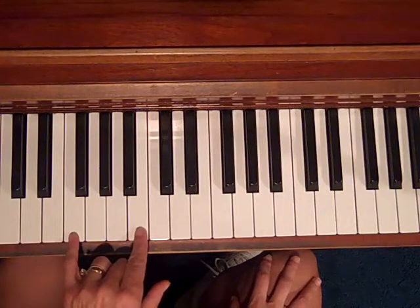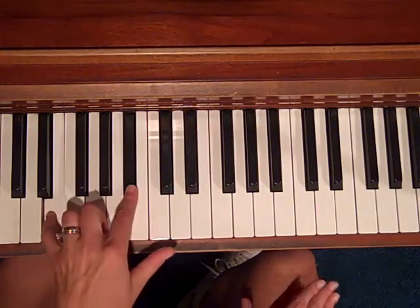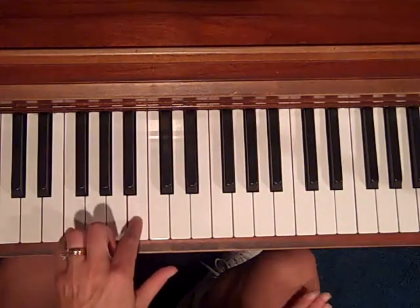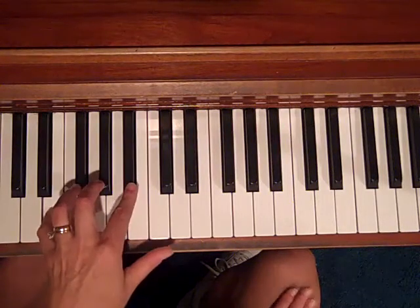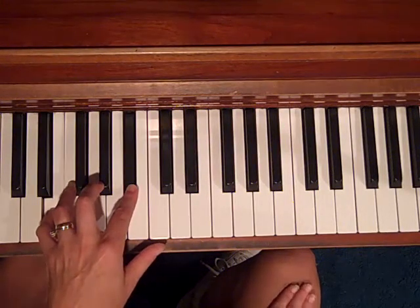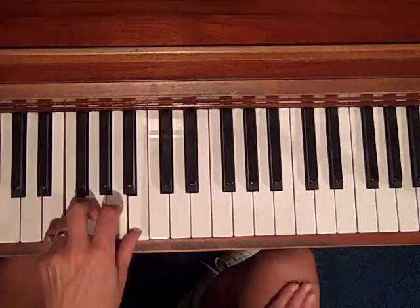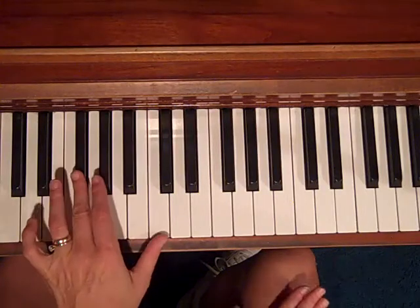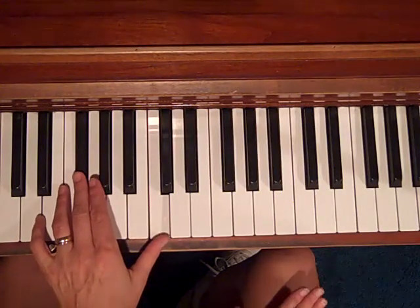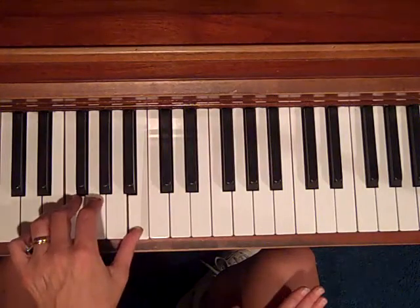So if we're in the key of G, we would be playing F and B in the left hand, then E and B-flat for the C chord, back to the G, back to the C chord — E and B-flat — and back to G. Now we're on a D7, which would be F-sharp and C, the third and the seventh. Back to C7, and back to G.